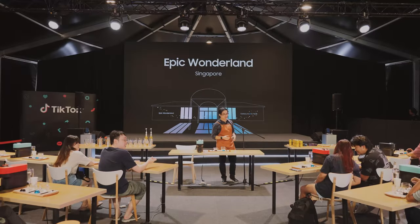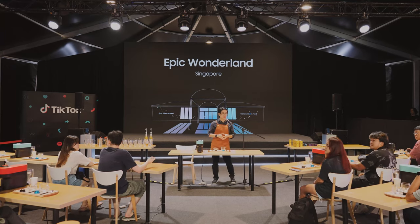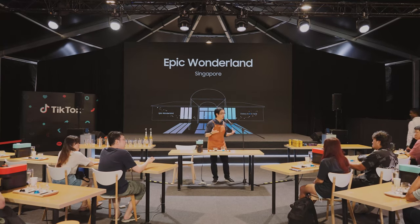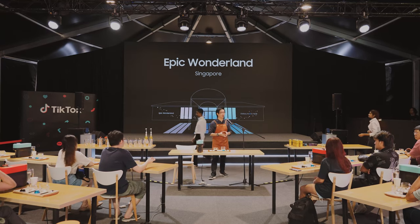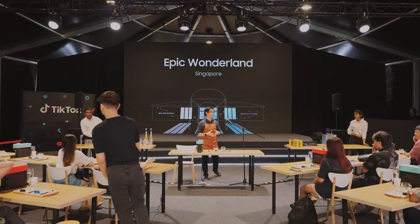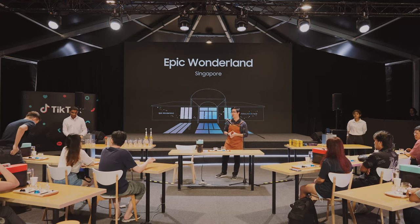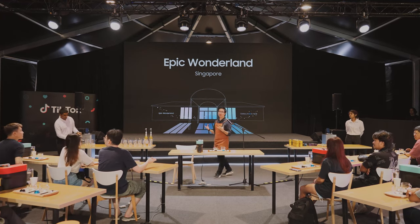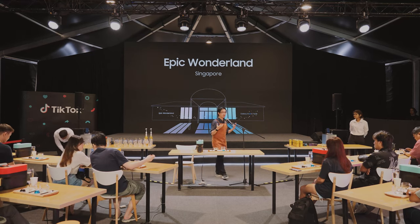Without further ado, we're going to start the Nespresso Masterclass. For those who are late, you can just join later. For the benefit of those of you who are around, we will begin the class itself. My name is Samuel, I'm from Nespresso. We're here today as part of this collaboration with Samsung — they have a very beautiful event ongoing, Epic Wonderland. So we have this masterclass today to share with you on how to appreciate coffee better.